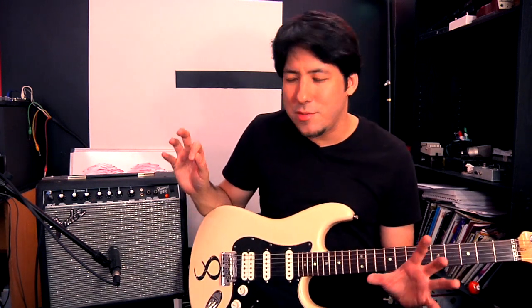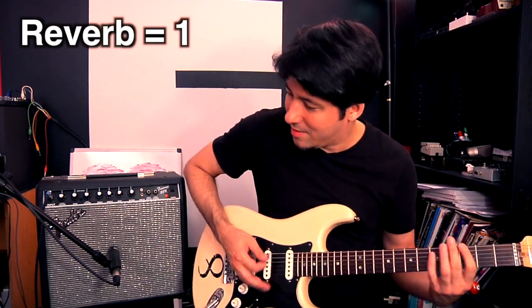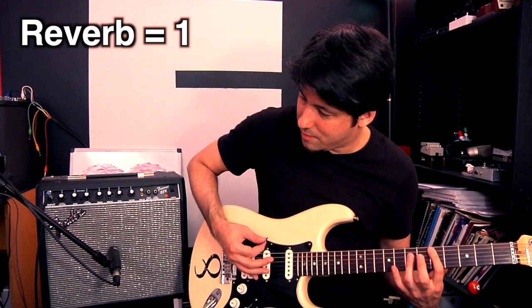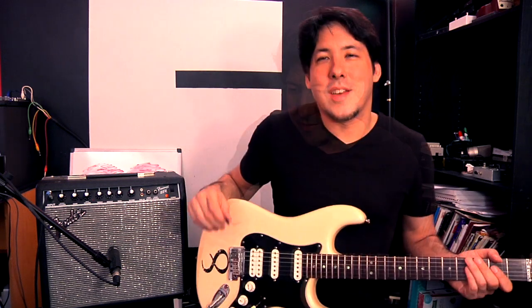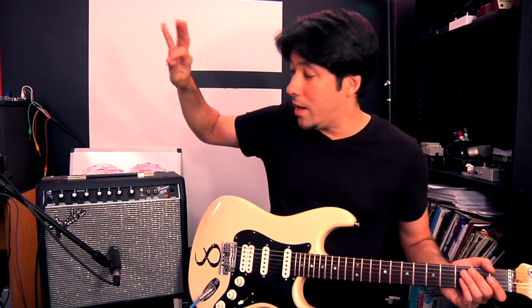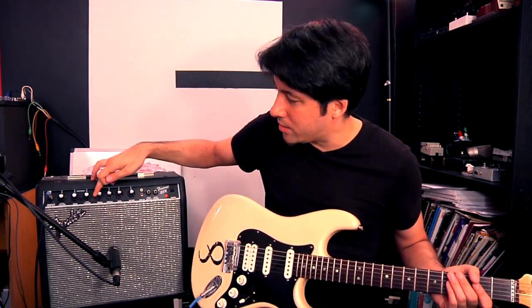Now it's going to be that high trebly sound without the reverb. We still have that high annoying sound, so what I'm going to do is take the treble — all the high-end stuff — and roll it back a little bit. It was at ten, so I'll bring it back to five.